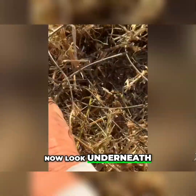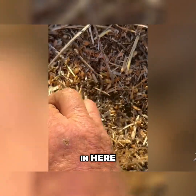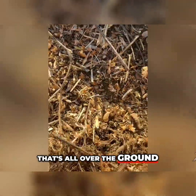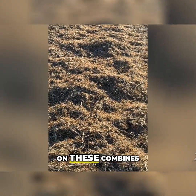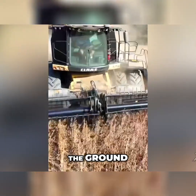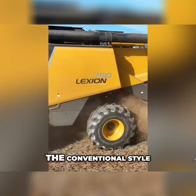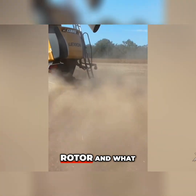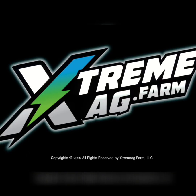Now look underneath — there's a ton of beans on the ground all over the place. These are 40-foot heads on these combines, and when you look at the amount of beans on the ground, there's a fair amount of difference between the conventional style rotor and what I would consider a hybrid style rotor.